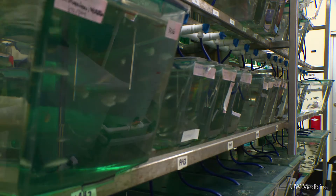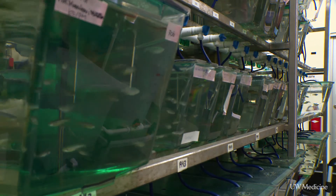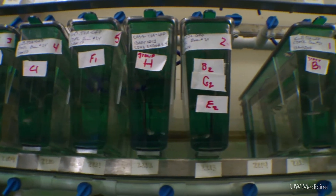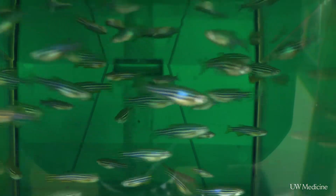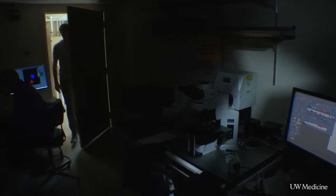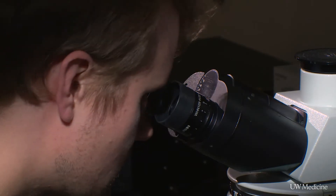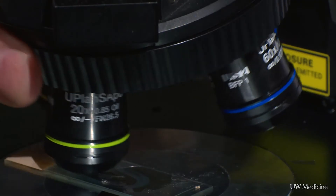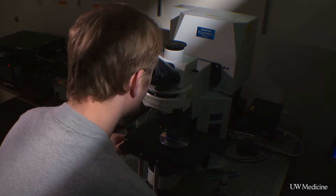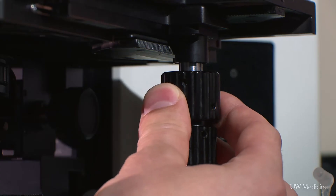We used a lot of sources of information to try and understand how regeneration could be stimulated. One of those sources was the zebrafish. A particular gene, called a transcription factor, can act to turn on the regeneration process in the fish. And if this gene doesn't get turned on itself, then the fish retina won't regenerate. So what we decided to do was to see if putting this gene into the mouse glial cell in the retina would actually stimulate it to do what the fish did and regenerate its retina just like the fish.